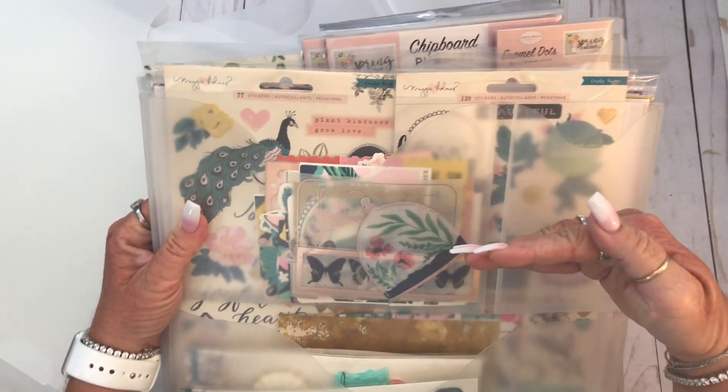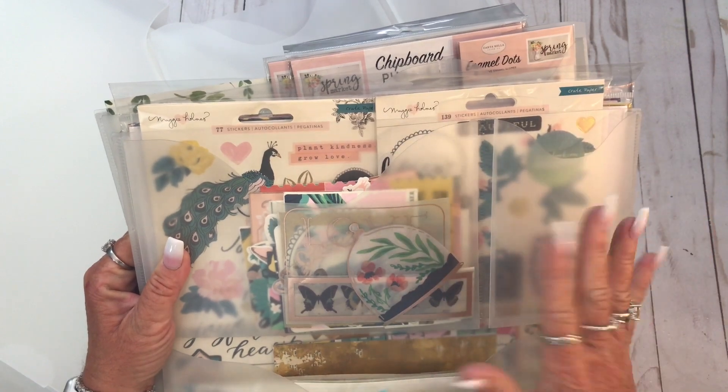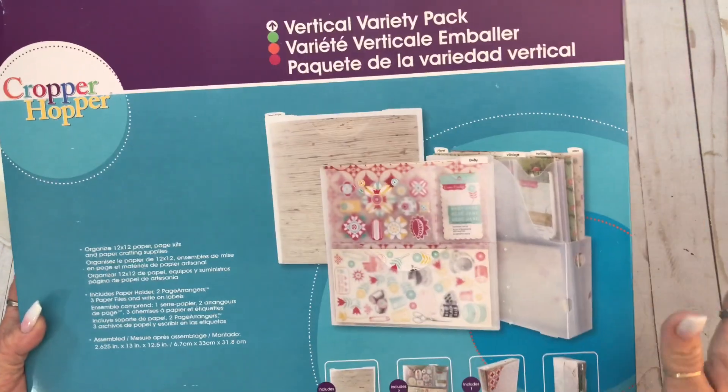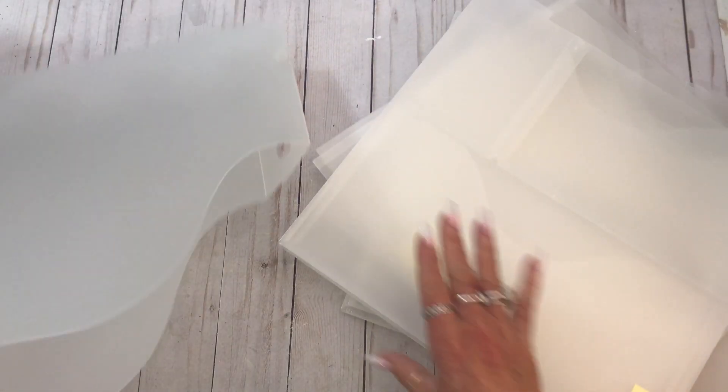I would like them better if they had a flap or something over the top to keep everything in, but it's fine. I keep them stored up and down like that. So these are this - let me show the box again. Cropper Hopper, this is a variety pack. In here is a holder - like a magazine holder type thing. And then you have two of the holders, these things that I like really well. And then these are flat, which I like too because they'll hold twelve by twelve loose sheets of scrapbook paper. So there are three of those in there.